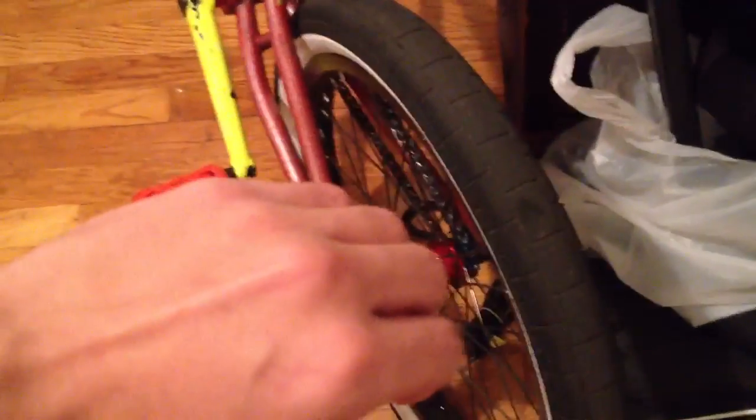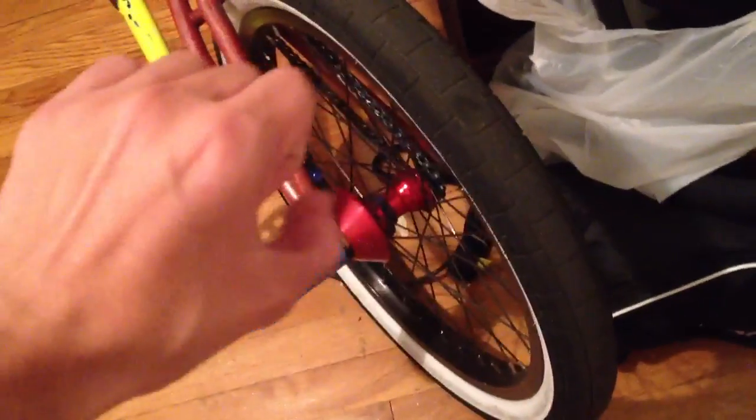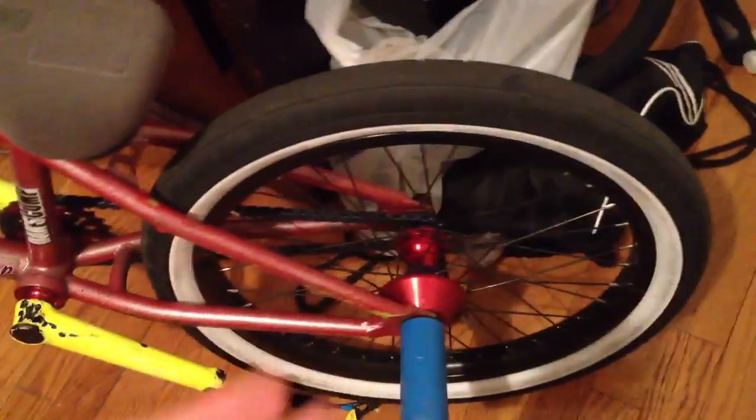Basically how I put it on was I put the bike up like this and I just pulled the frame just a little bit and with my thumbs I pushed in the wheel, so I barely stretched it — not even that much, just a teeny bit. That's why I got my HubGuard on without taking off any lock nuts or whatever.